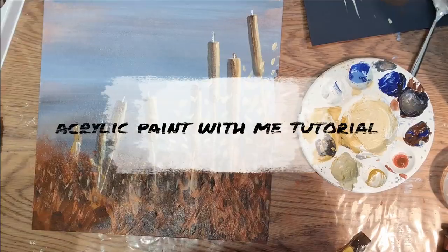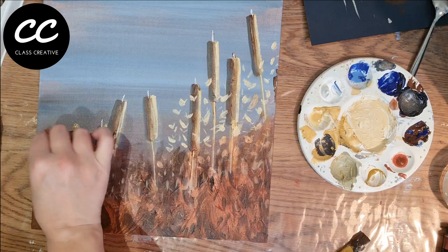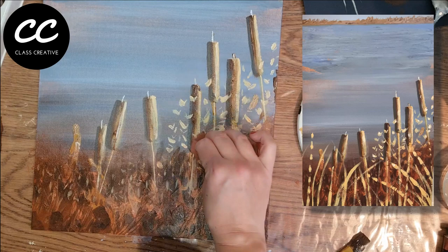Hi guys and welcome back to Class Creative. It's been a while since I uploaded a video as I've been focusing on the project of opening up a new art studio. More about that in another video. Now it's completed I'm ready to start sharing with you guys some fresh art material.